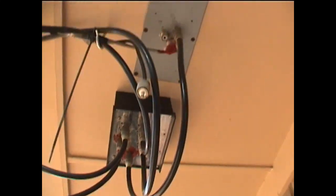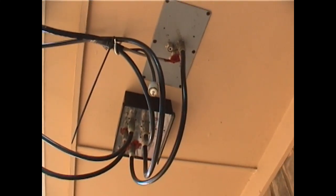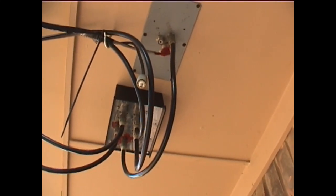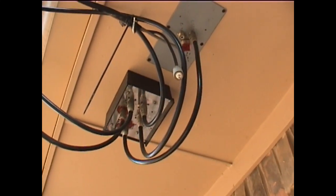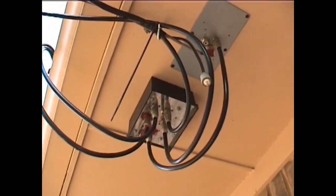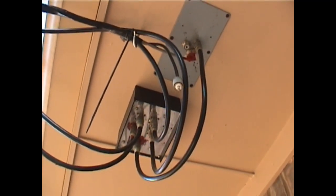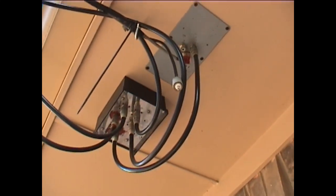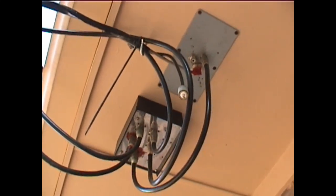All the coax is LMR-400 by Times Cable — very low loss, even at VHF and UHF frequencies. But most of my operations are on HF, generally 40, 30, and 20 meters. When the band starts opening up, you'll start hearing me make noise out on 15, 17, and 10 meters and what have you.